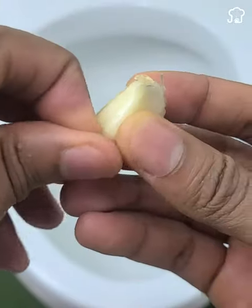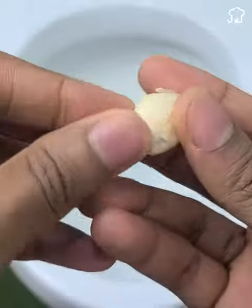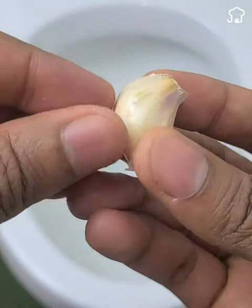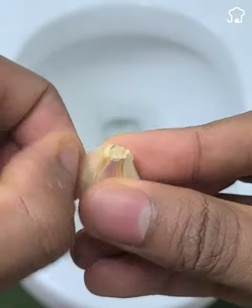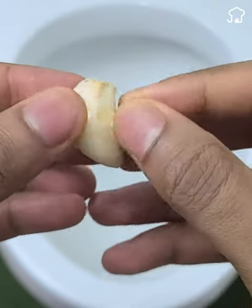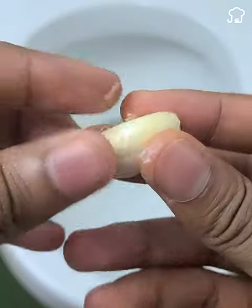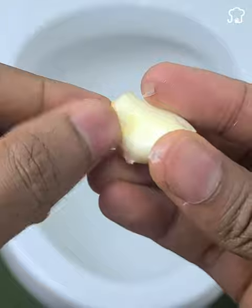Welcome to Jennifer's Tips. There's an amazing hack that many people are talking about, but I'm sure you might not have been aware of it. Apart from being used for cooking, garlic was used by ancient Greek, Roman, and Egyptian civilizations to clean bacteria and wash clothes in record time.